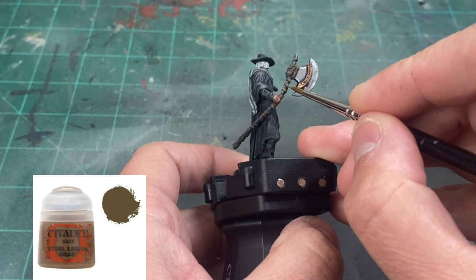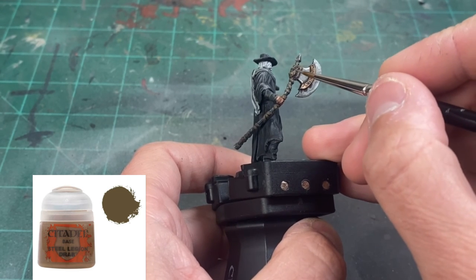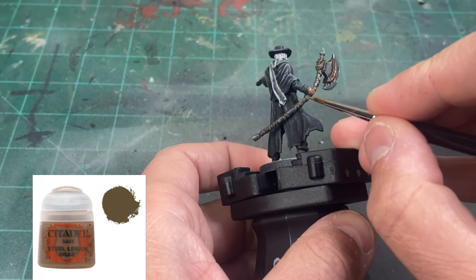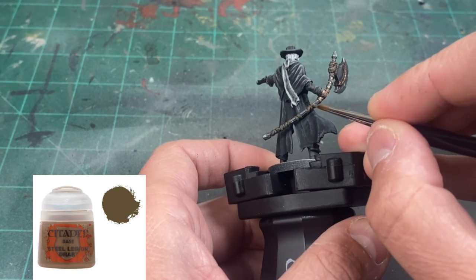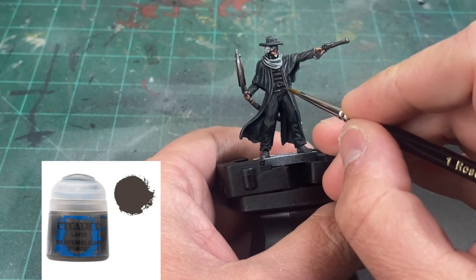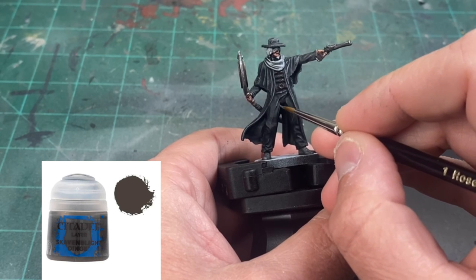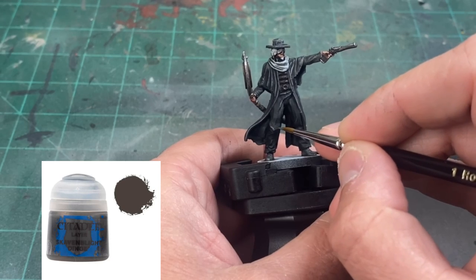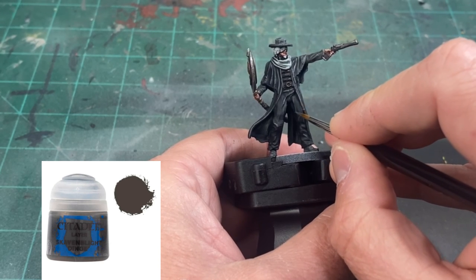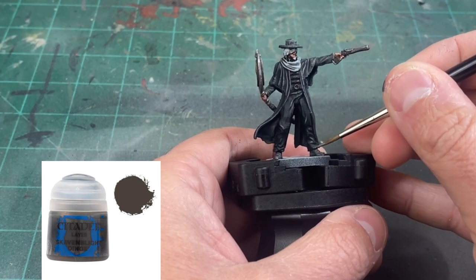We're going to take some Steel Legion Drab and brighten up those cloth portions a little bit. If you want, you can mix a little Ushabti Bone in there to brighten it up further — I decided not to, but that's a good option. For the pants, take a little Skaven Blight Dinge and hit the raised areas following the creases, which gives a slightly different look than the dry brush we did on the coat. Use it on the boots as well to brighten them up past where the wash left them.